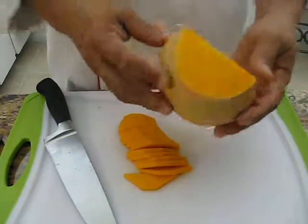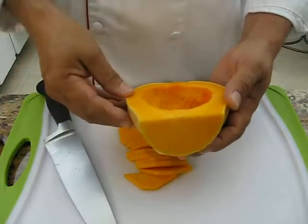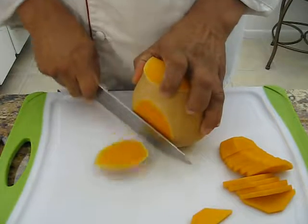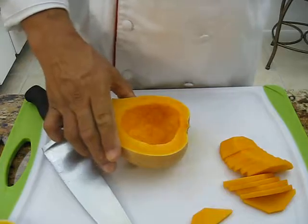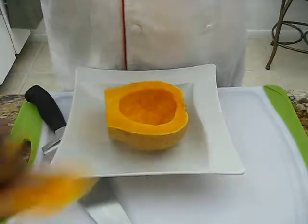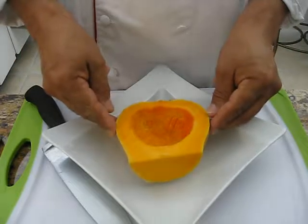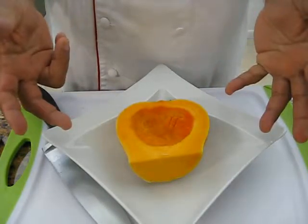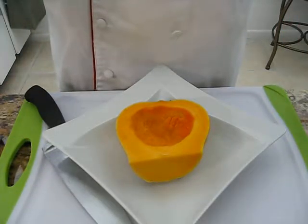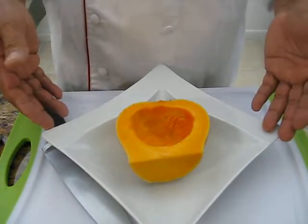This one here you can roast in the oven like I said in the beginning. You just cut a little part here, and you serve it on the plate like this. You can stuff it with risotto, a salad, shrimp, fruit — anything you like. But it is a nice presentation after you roast it and cook it.